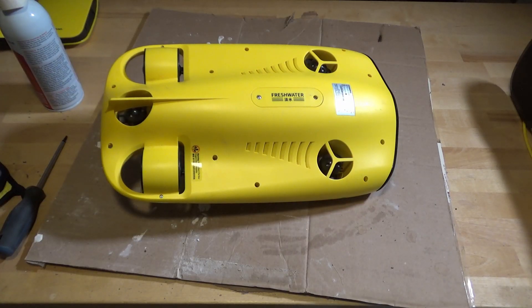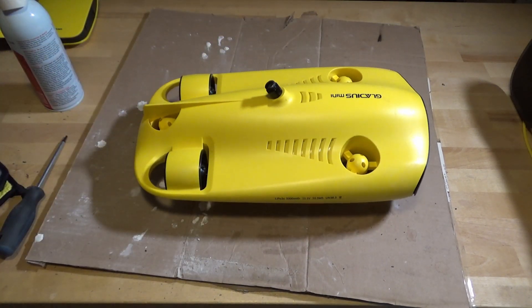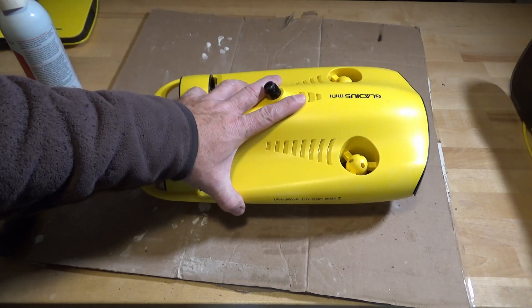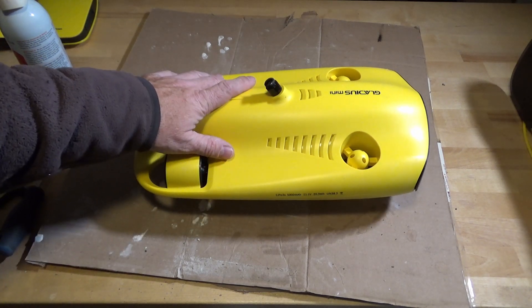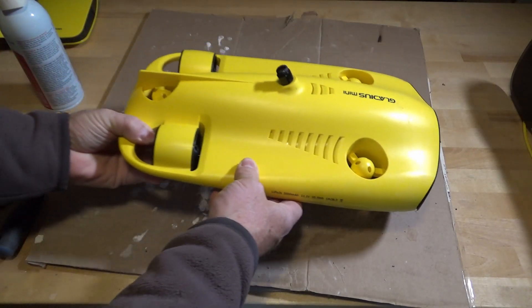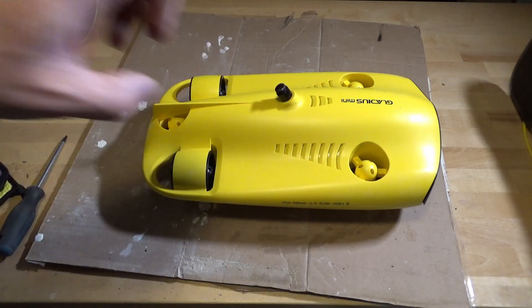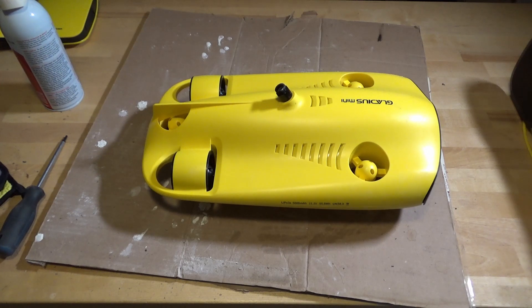And there is the unit. How do I like the Gladius Mini? I really do like it. If I were doing it again and money weren't a large concern, I would probably get the M2. The M2 is far more capable — you can translate it sideways, it's not simply steer-and-go like this one is. The M2 is a larger machine. Also, the M2 has an accessory grab claw, so you can actually go down, grab onto something and bring it up, or take something down and release it on the bottom. All of which the Gladius Mini in its stock form is not capable of doing.